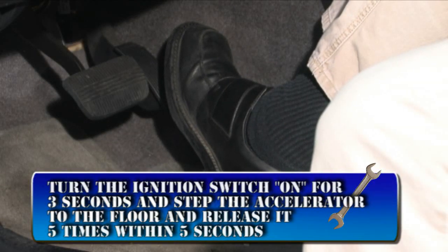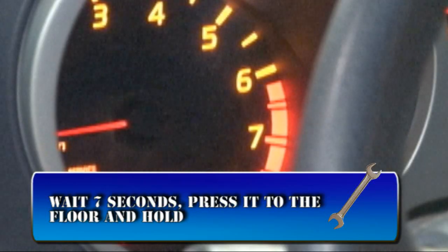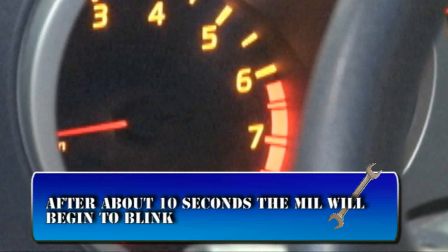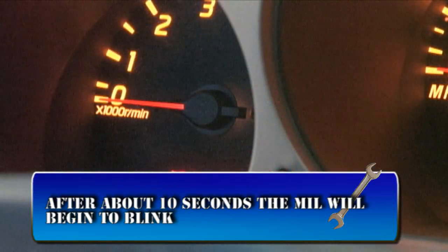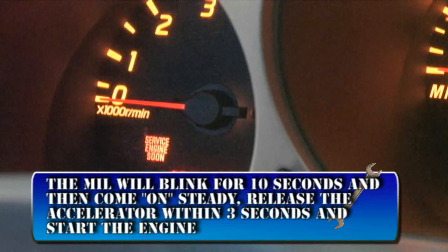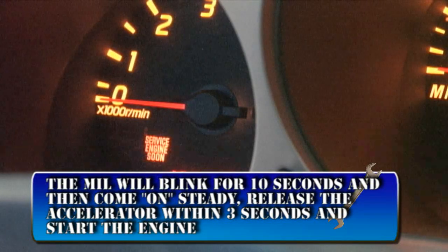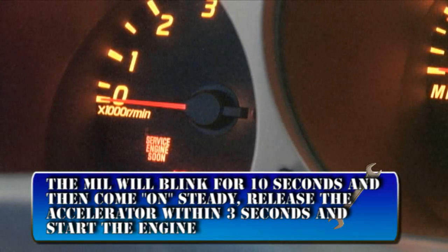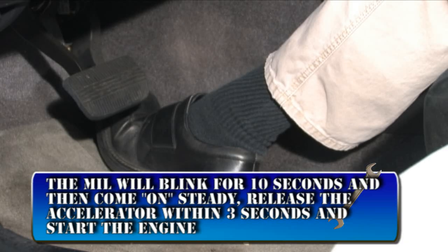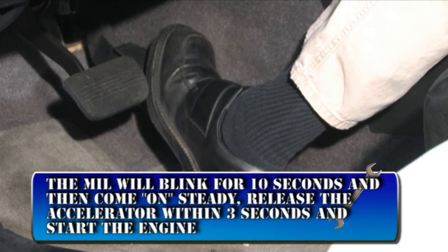With your foot off the accelerator, wait 7 seconds and press it to the floor and hold it there. After about 10 seconds, the MIL will begin to blink. If it does not blink within 20 seconds, restart the procedure. The MIL will blink for about 10 seconds and then come on steady. Then release the accelerator within 3 seconds and start the engine.